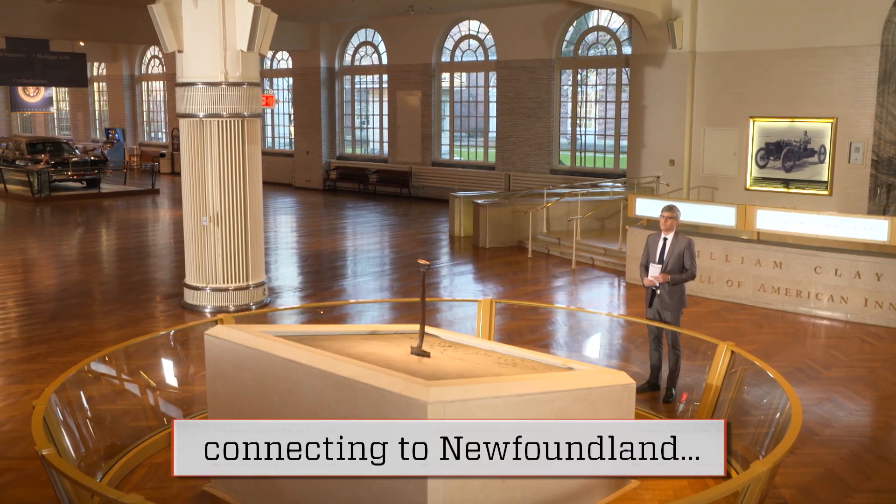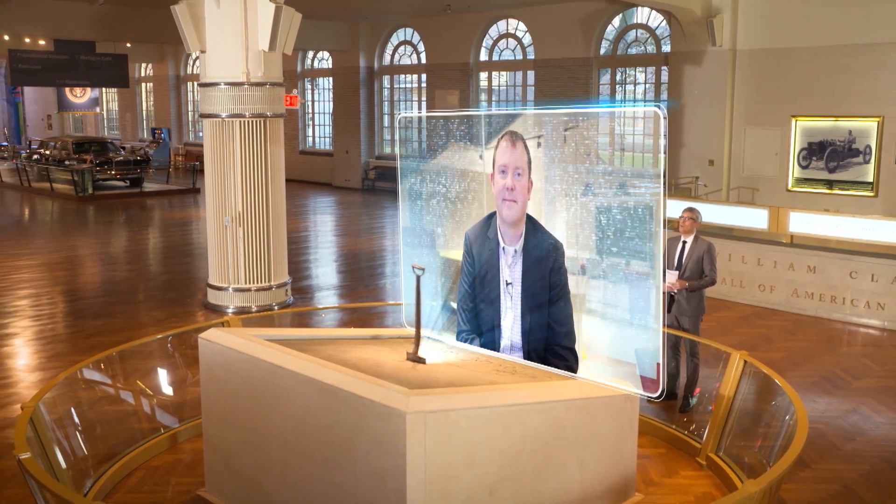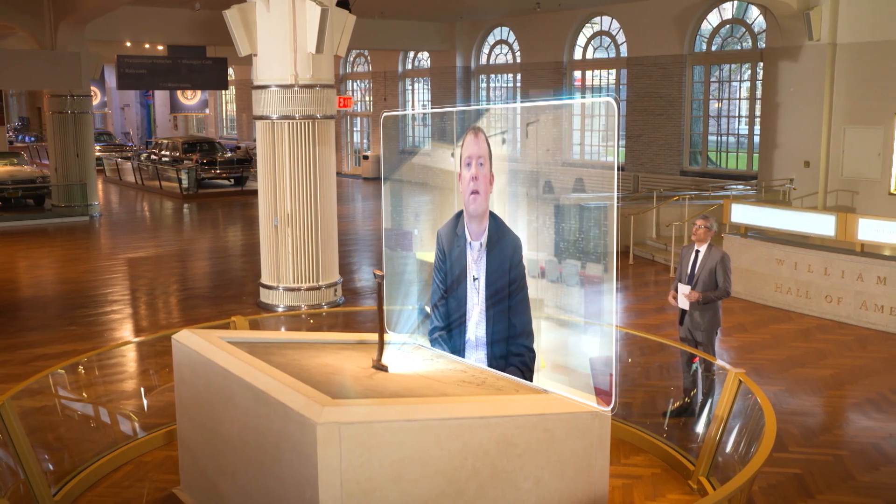They call it the Water Lily Turbine. Andrew Cook told me all about it from his headquarters in Newfoundland, Canada. Hello, Andrew, and welcome to our show. Hi, Mo. Thanks for having me. What sparked the idea for your turbine?